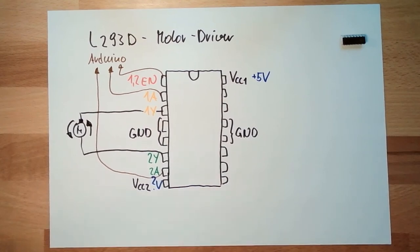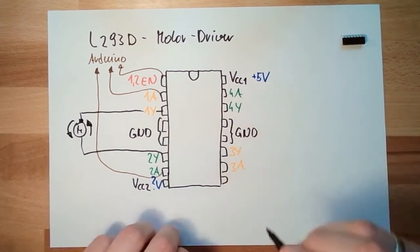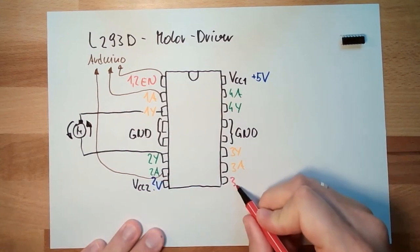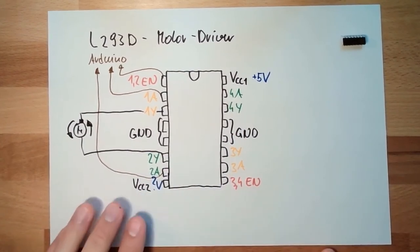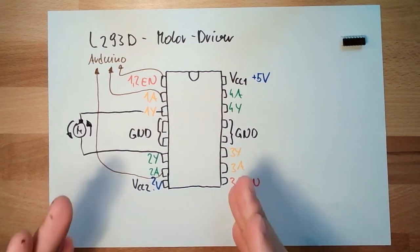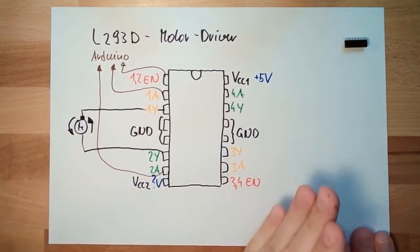The other side does exactly the same, by the way. There is also a 3A input, 3Y output, a 4A input, 4Y output, and also an enable for channels 3 and 4. Both sides do the same thing — the only requirement is that both motors can be supplied with the same voltage level. We just need one side of this motor driver; the other side is empty for us now.